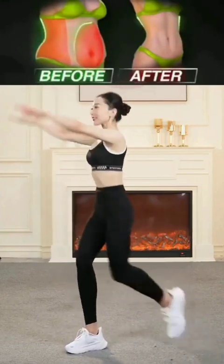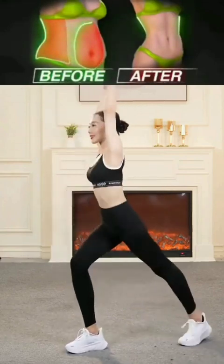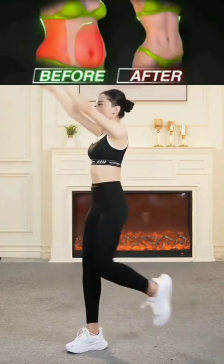Step left leg right, right leg left! 41, 42, 43, 44, 45, 46, 47, 48, 49, 50.